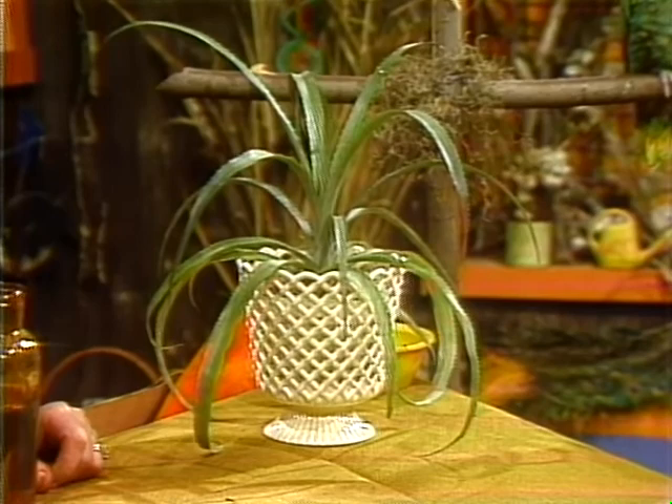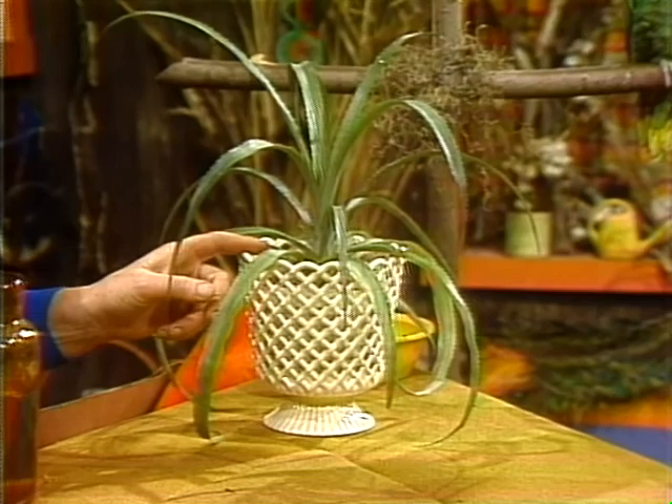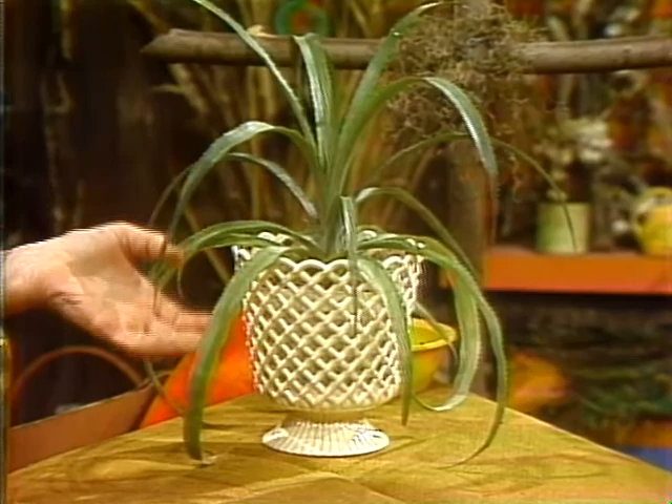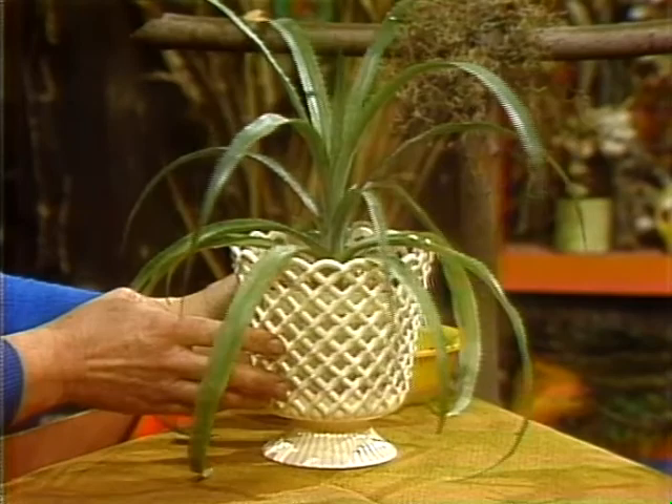My friend Carol lent me this one. She said when she was down in Florida a few years ago, she and her husband bought a huge pineapple with a big top and four or five little babies around the edge. The man said to take one of the little babies, plant it, and you'll get a nice pineapple plant. And here it is — isn't that pretty? It's so graceful.